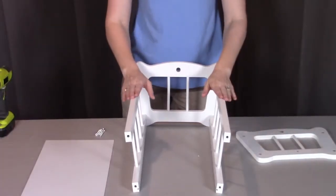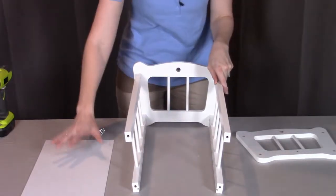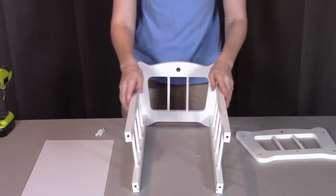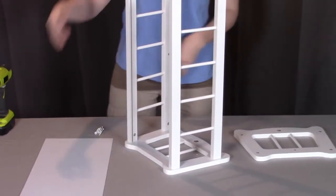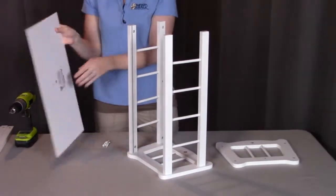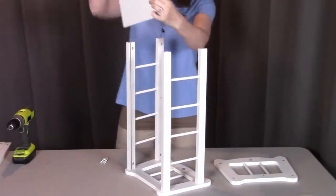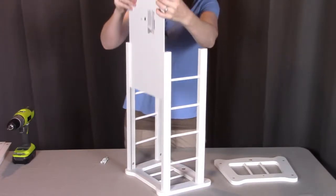If you put these sides in correctly, you should have the groove on the bottom rails facing towards each other. This is where the bottom panel is going to slide into place to create the bottom of the cradle. To make this easier, I like to stand it up on its side so I can slide the panel straight down. When looking at the bottom panel, usually one side will have the sticker — make sure that's facing towards the bottom and the plain white side is facing towards the top. I'm going to take this bottom panel, put it right into the grooves, and slide it all the way down.